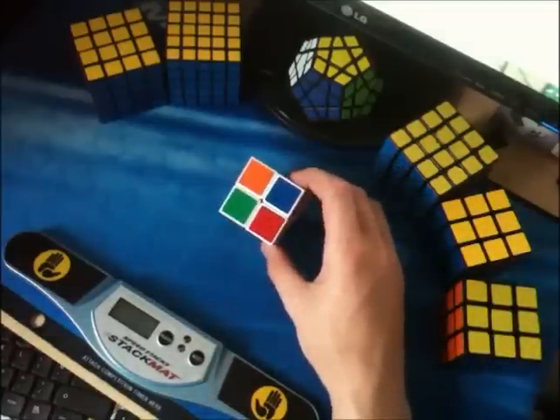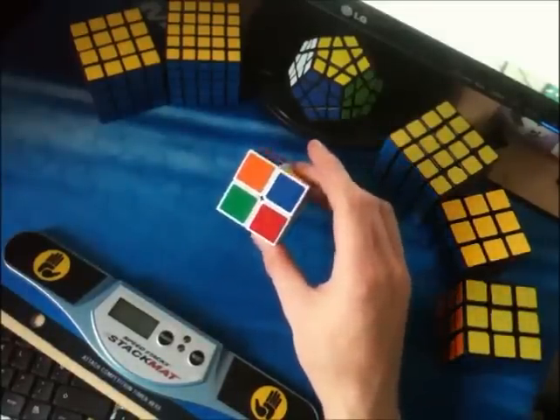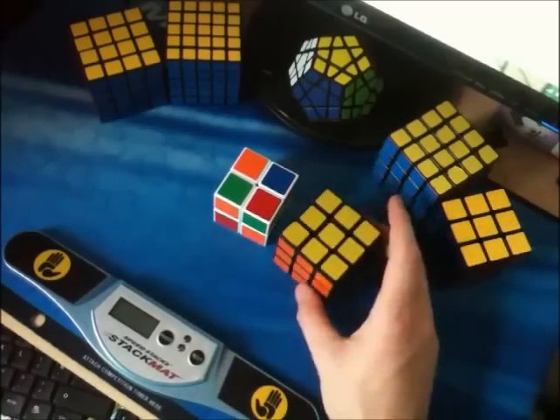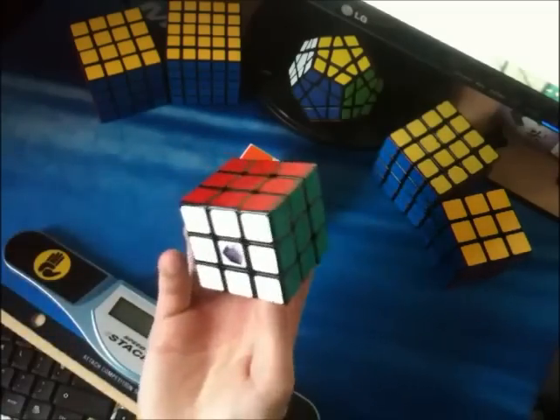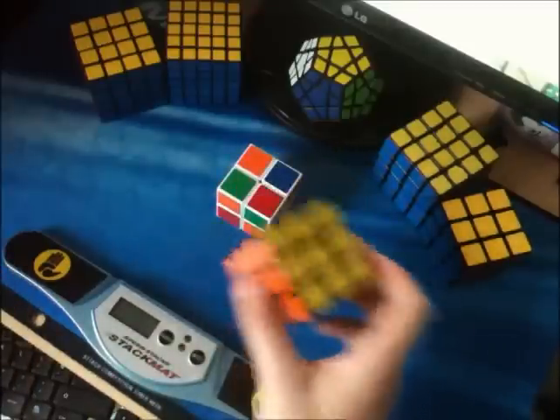The disadvantage is that with a 2x2, when you're given a scramble, it doesn't have a set colour scheme because there are no centre pieces. Unlike on a 3x3 — when I'm doing 3x3 blind solving, I always have orange on the front, blue on the right and yellow on top. This sets the colour scheme for the rest of my cube and I know exactly where each colour is.